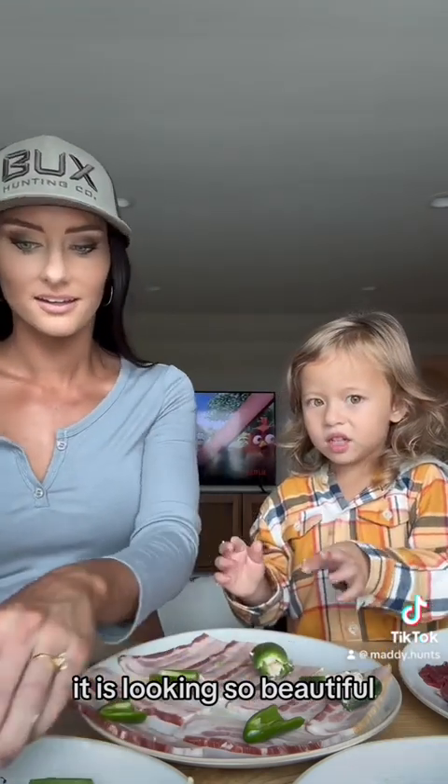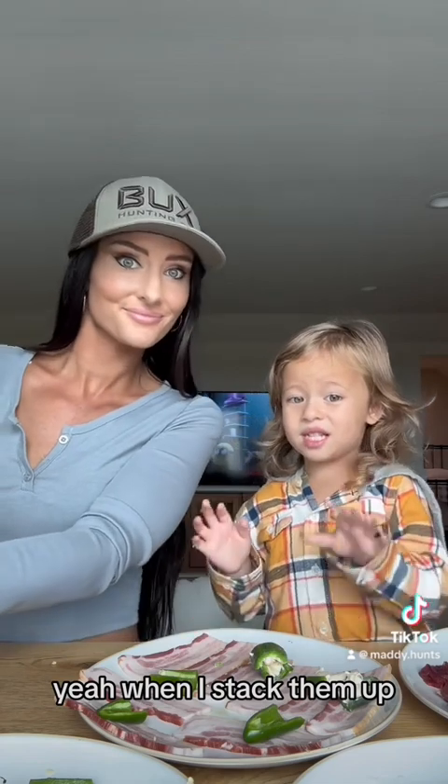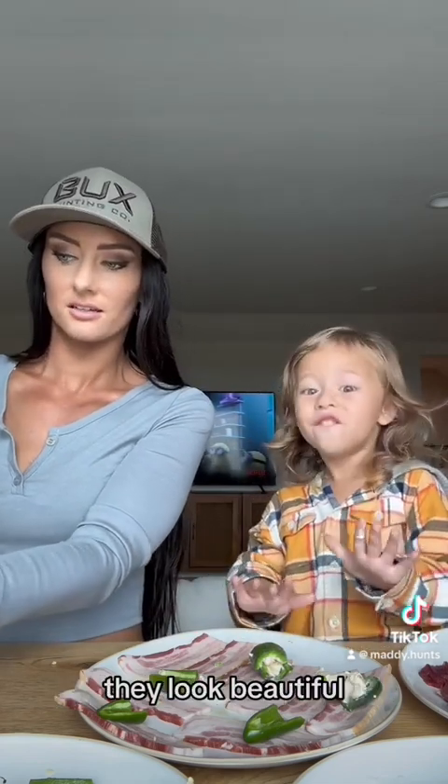It's looking beautiful, isn't it? It is looking so beautiful. When I stack them up, they look beautiful.